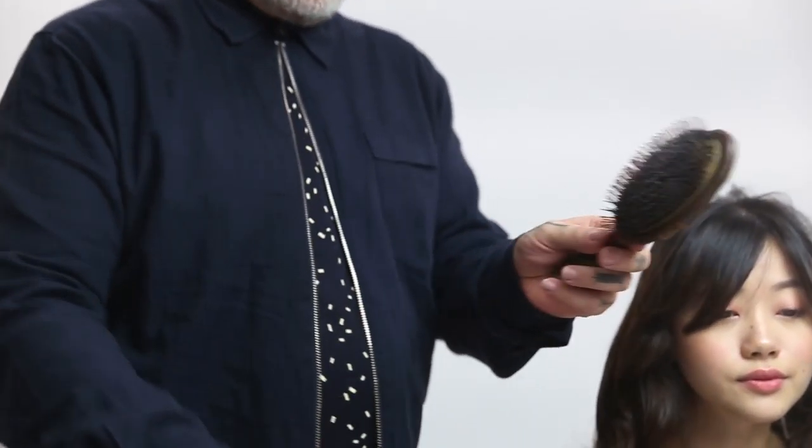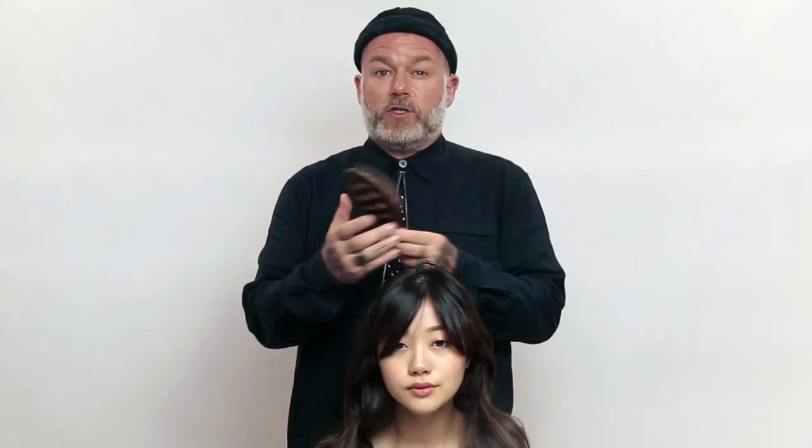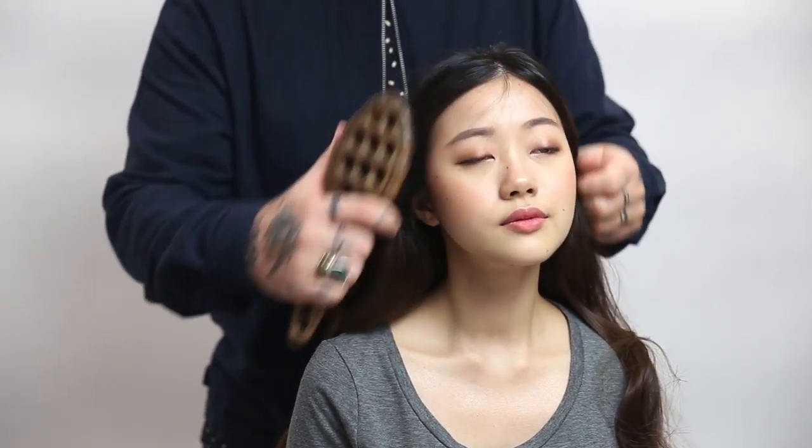We then take a dressing brush, spray the hairspray onto the dressing brush. By spraying the brush you get a really perfect distribution of product and reduce any static that can be caused in the hair. Brush that through and give the hair a really beautiful glossy finish.